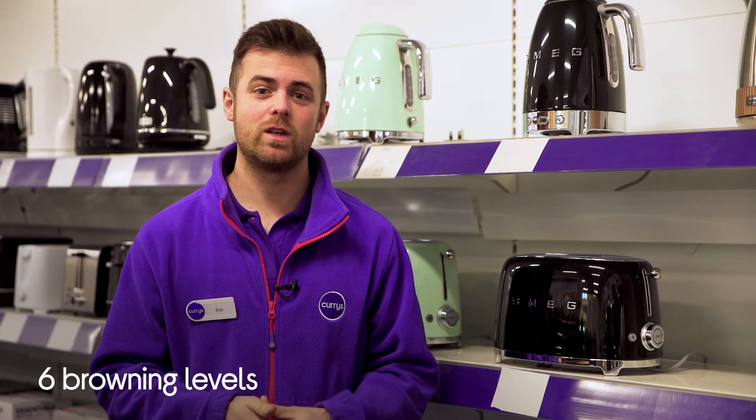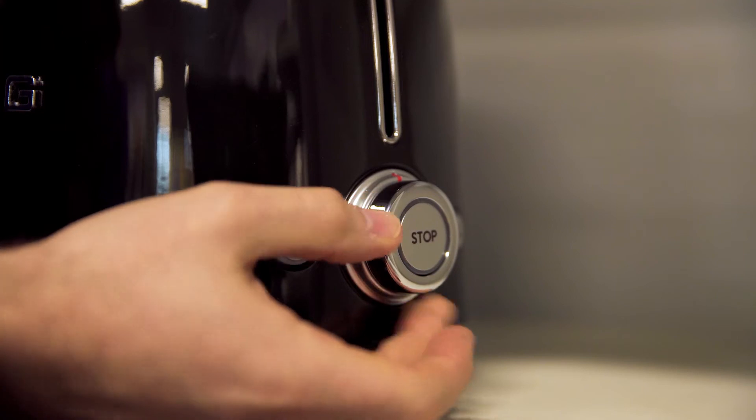You can also personalize your toast for yourself or whoever you're making it for, with six different toasting and browning levels to choose from.